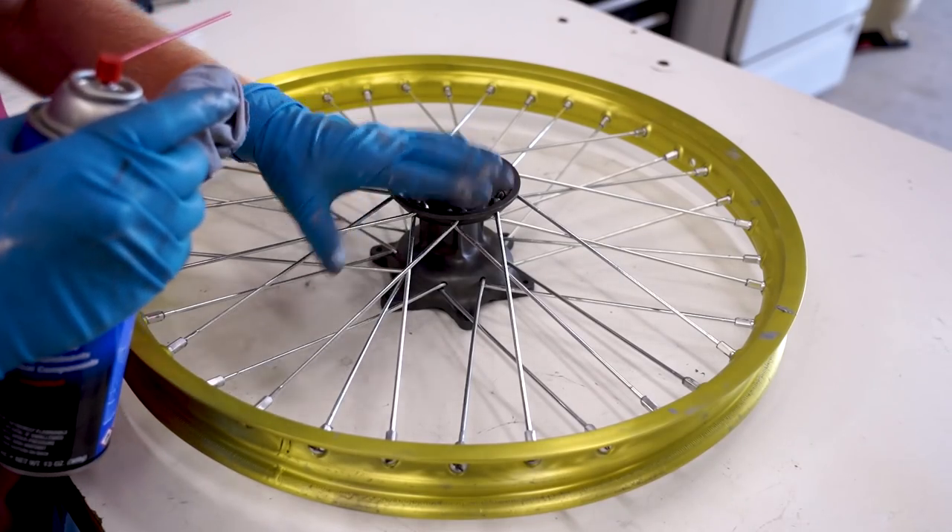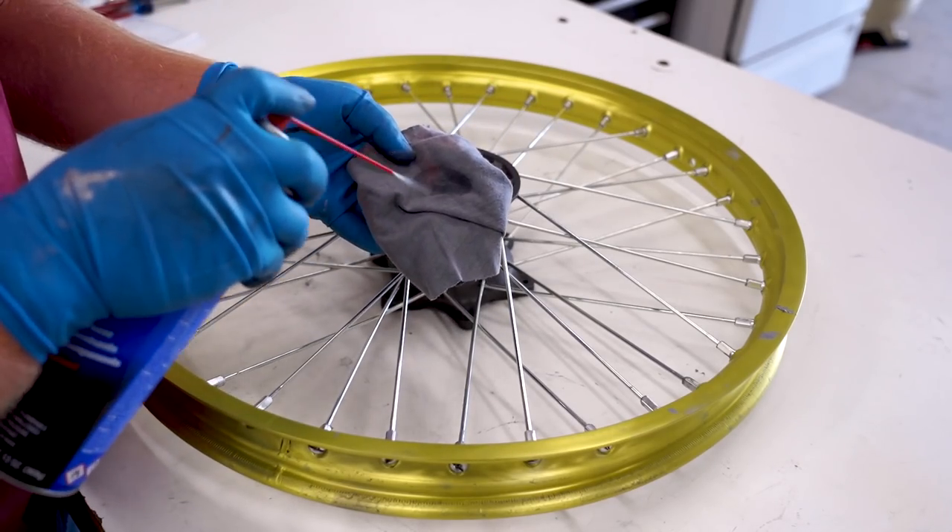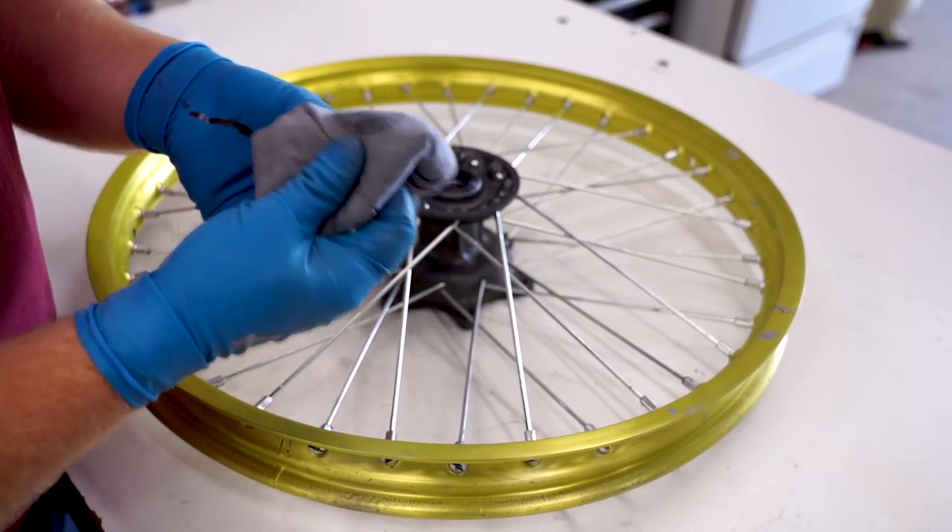We're all snugged up. Just gonna get all this anti-seize cleaned off and then move on to getting the rear wheel together.